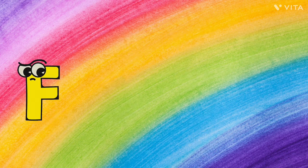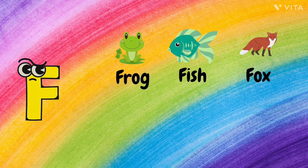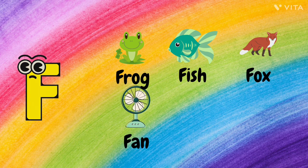F. F for Frog, F for Fish, F for Fox, F for Fan, and F for Fork.